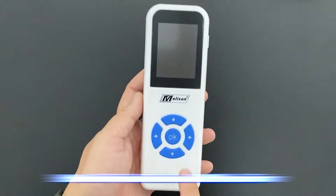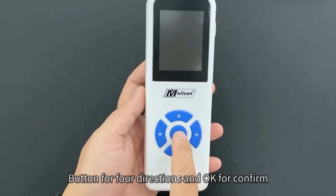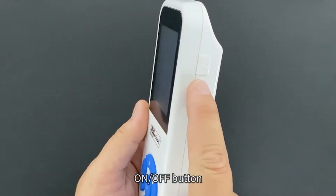OAE hearing screener operation introduction. The device has buttons for four directions and OK to confirm. There is also an on/off button.